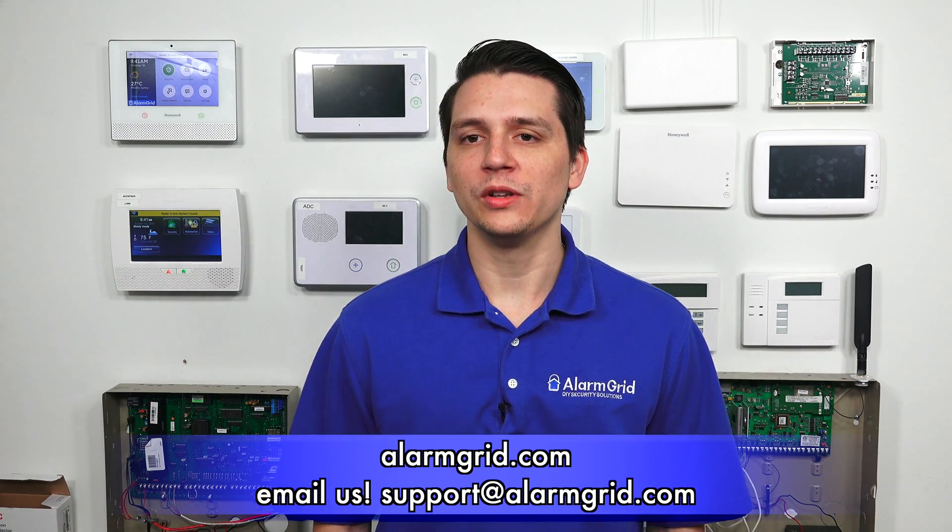If you found this video helpful, please like and subscribe. If you want notifications of future videos, please click the bell icon. This is Jarrett with AlarmGrid — you have yourself a great day.